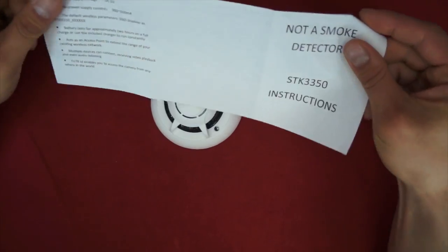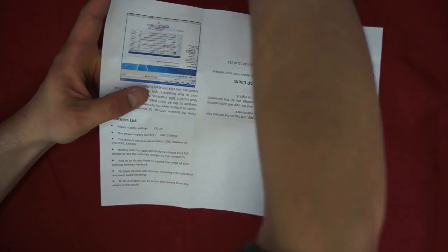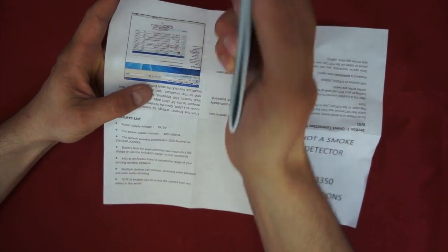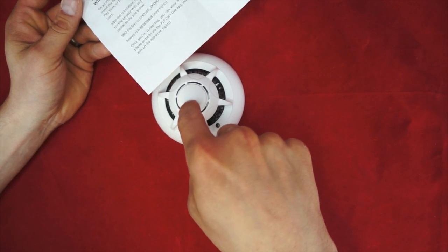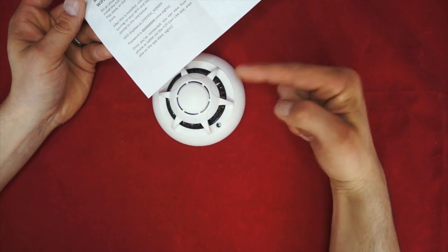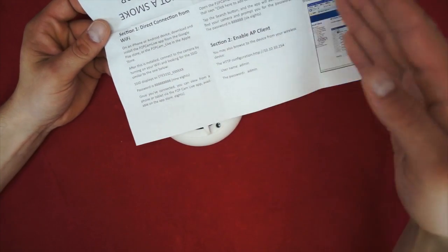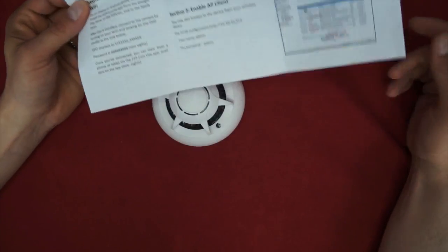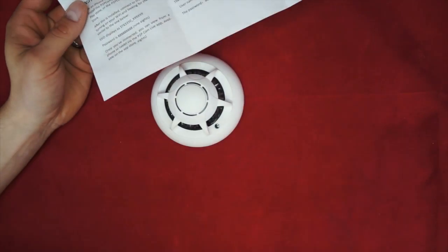Fortunately, in the very top of the device it included this one, which is just a single page. It doesn't go over every single feature, but it goes over all the features that you're going to want to play with. If you want any advanced features, you're going to have to go through the broken-English large manual. Section 1 covers how to connect to Wi-Fi. This actually broadcasts a Wi-Fi signal, so the first time you connect, you're going to take your phone or PC and connect to a wireless connection named something like STK3350. You connect to it, set it up, and then use the settings to connect the camera to your own Wi-Fi so you can view it on the go.